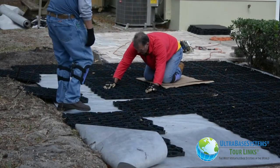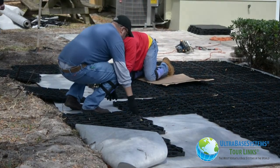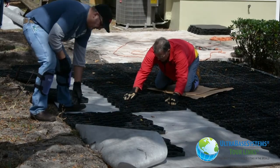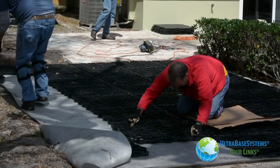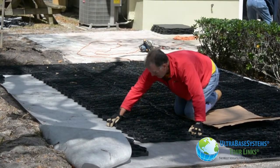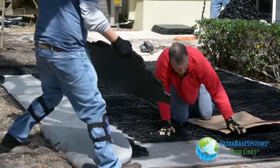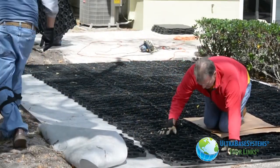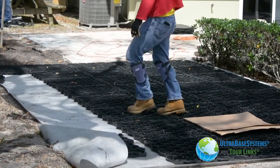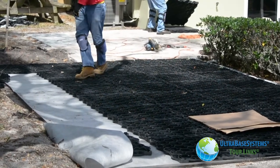From here it was business as usual installing the panels, except now we have the cells facing upwards. We gapped each panel with the proper gap for expansion and contraction, as referenced in the UBS installation manual.